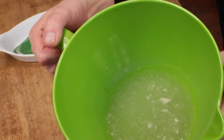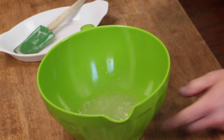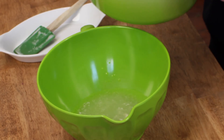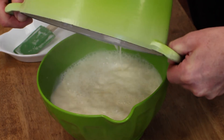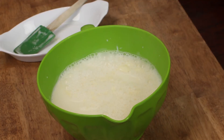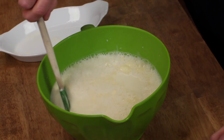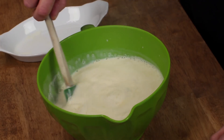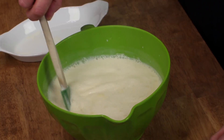My gelatin has softened suitably. So now we can add the warm cream mixture. Then take a spatula and stir just to dissolve the gelatin into the cream.